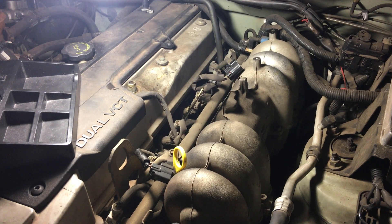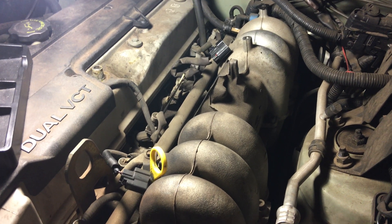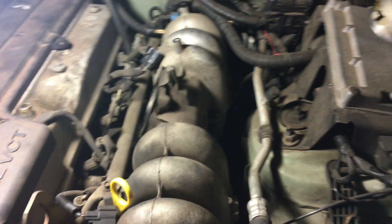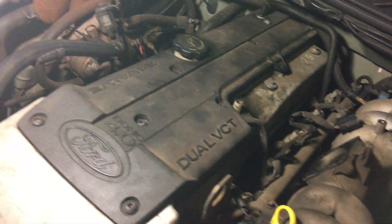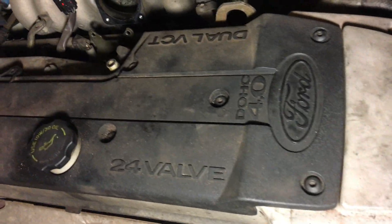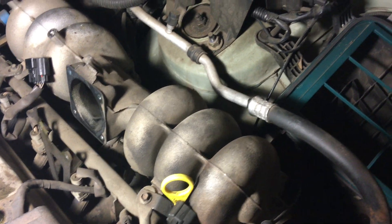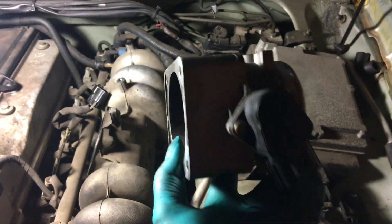Today I will show you how to clean your mass airflow sensor. This engine is a Ford 4.0 Ford Falcon engine. First, you have to remove the throttle body.